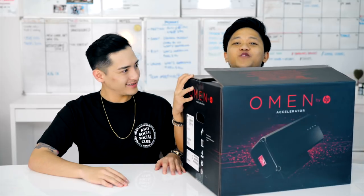Omen — is this some kind of horror movie? We're gonna find out! This is very heavy. So, this is actually not a nightmare. This is a dream come true for all you gamers out there.